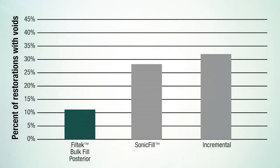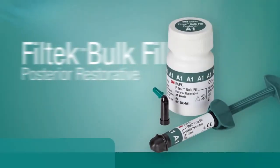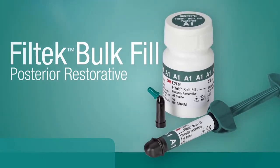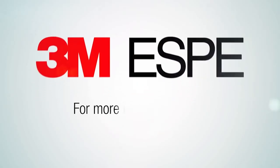With Fill-Tech Bulk Fill posterior restorative, as compared to the bulk fill composite SonicFill as well as an incrementally placed composite. Fill-Tech Bulk Fill posterior restorative — one increment up to five millimeters, one fast and easy solution. It's the one you've been waiting for, and it's only from 3M ESPE.